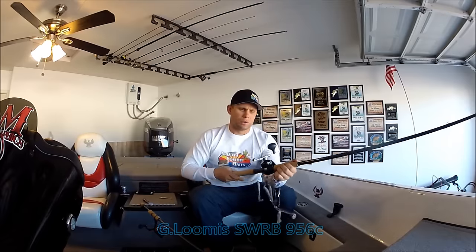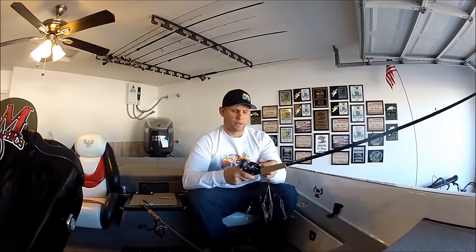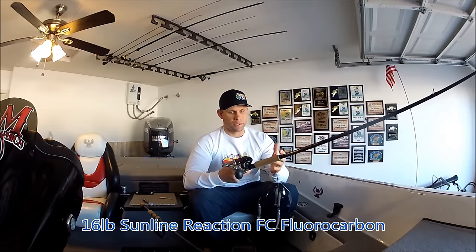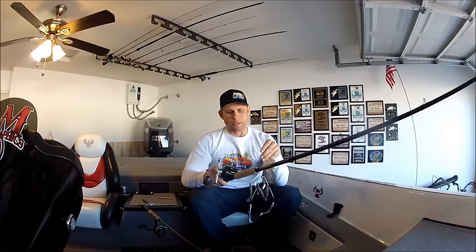For the A-Rig setup, I typically go a little bit heavier. I pair that with a Corrado 300 — typically I use 16 pound, and this is a Sunline Reaction Sniper. That's just a really good combo for me and I've had really good success with this setup.